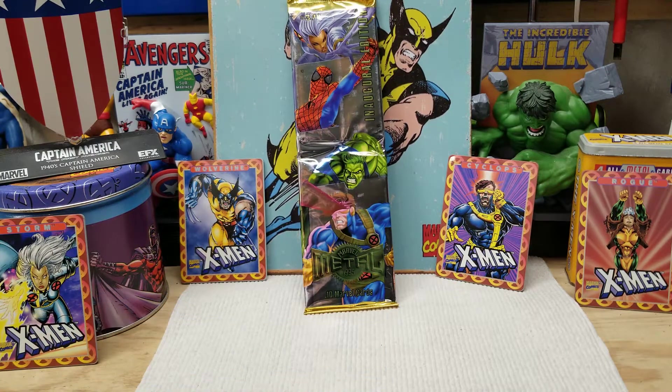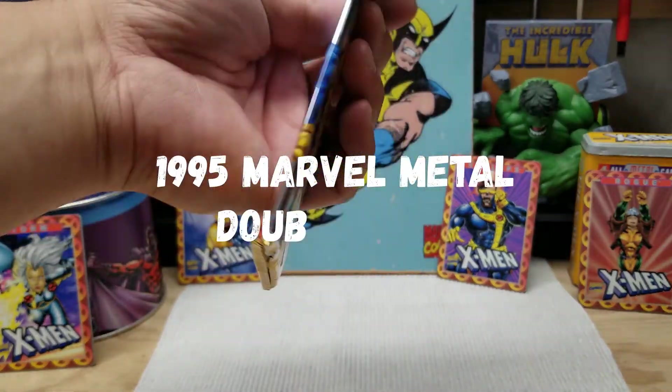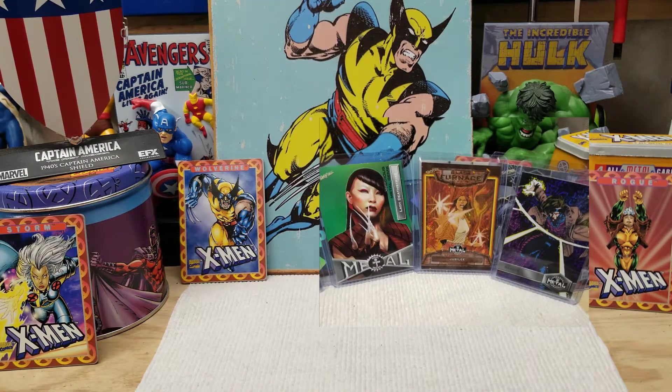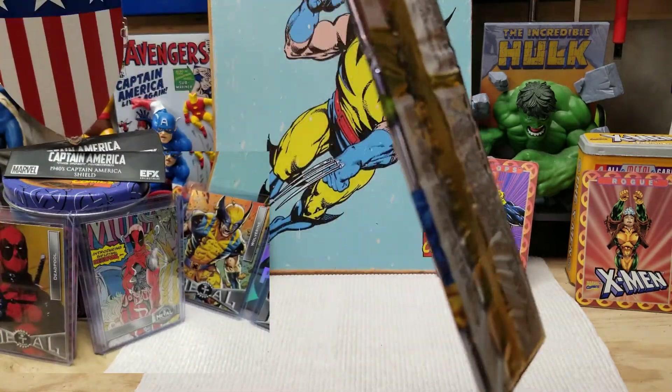This week, 2021 Marvel Metal Universe just came out. Very cool. I did do two boxes — you can check those videos out and see how I did with the pulls. I got some great pulls: the green Precious Metal, that was cool, Lady Deathstrike, and also a Wolverine. It wasn't anything special, just the base card, but I always liked Wolverine.